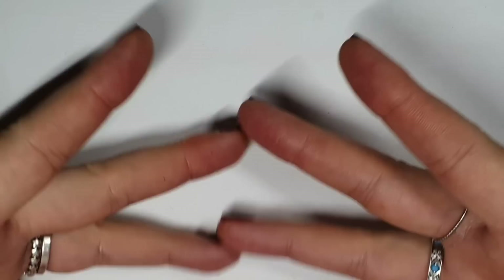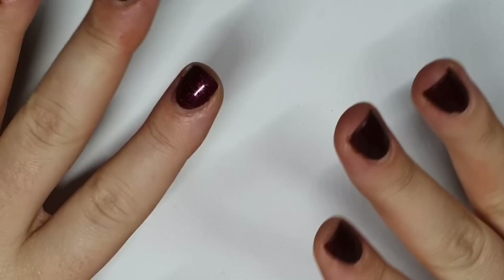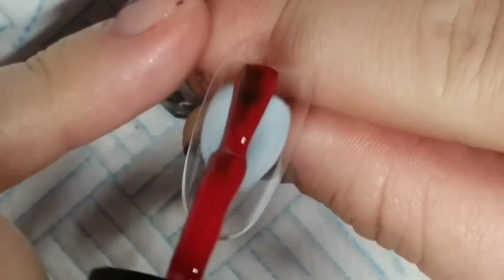Hello guys, welcome back — thank you so much for joining me today. If you're new, my name is Joe and I do nail stuff. Today we're going to do a Harry Potter set — the second Harry Potter set on my channel.